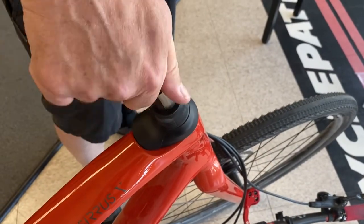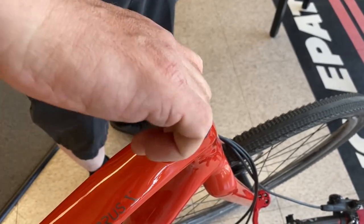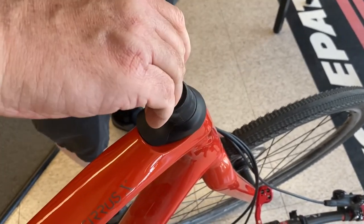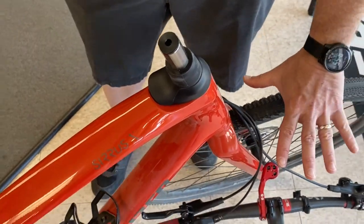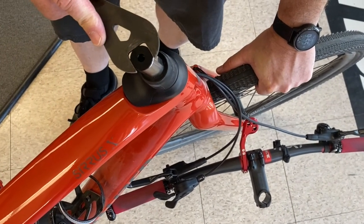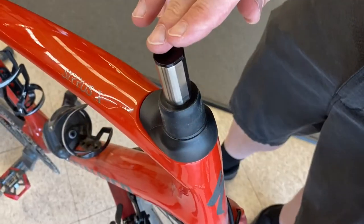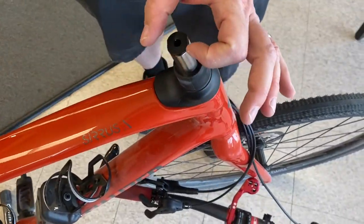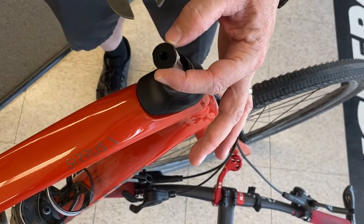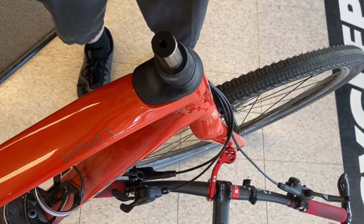You should be able to do this by hand. If you need a tool to do this part, you're probably going to be cross-threading it — please don't do that, as this is not an easy part to find as a replacement. And then lastly, grab the wheel just to stabilize the bike and tighten the top cap. It doesn't have to be super tight — you shouldn't be marring all the edges with the wrench. There really isn't that much torque required, just firm enough.